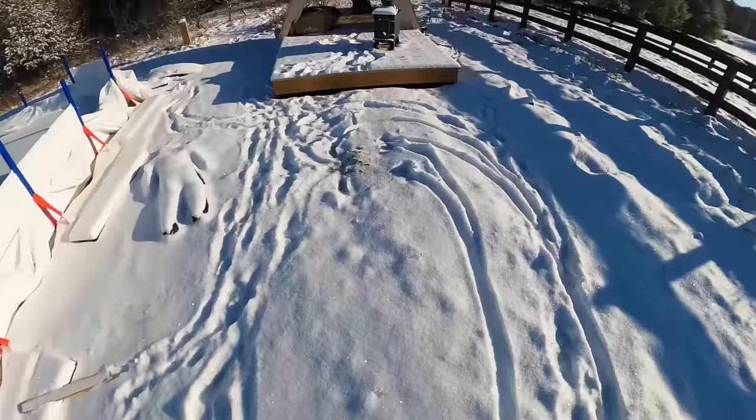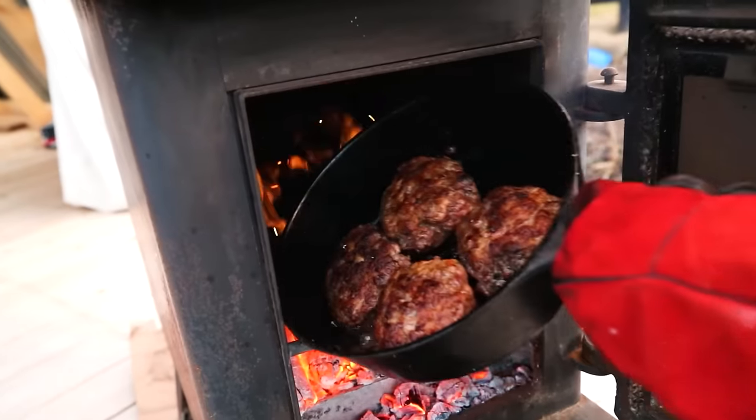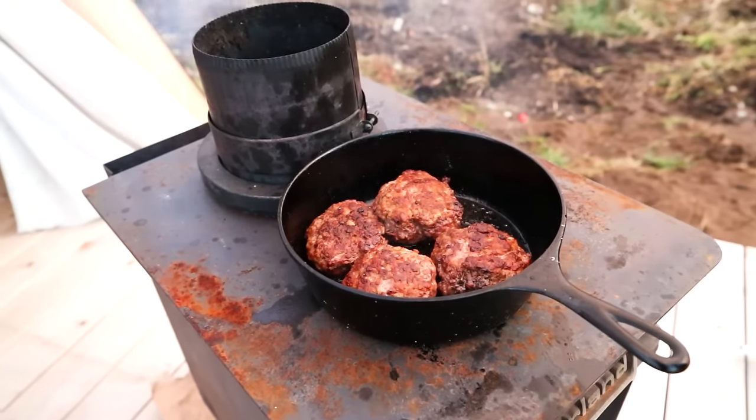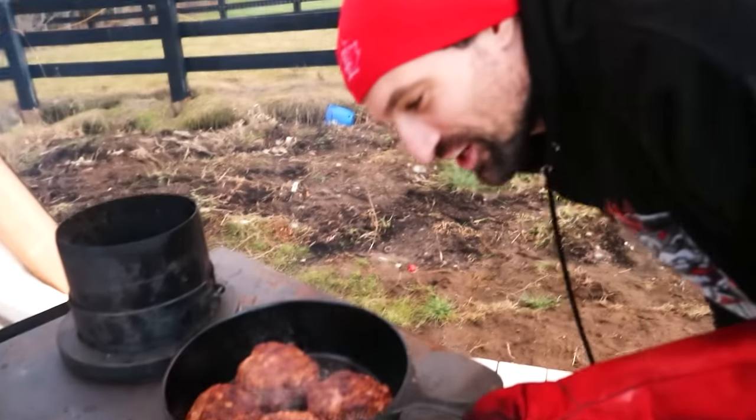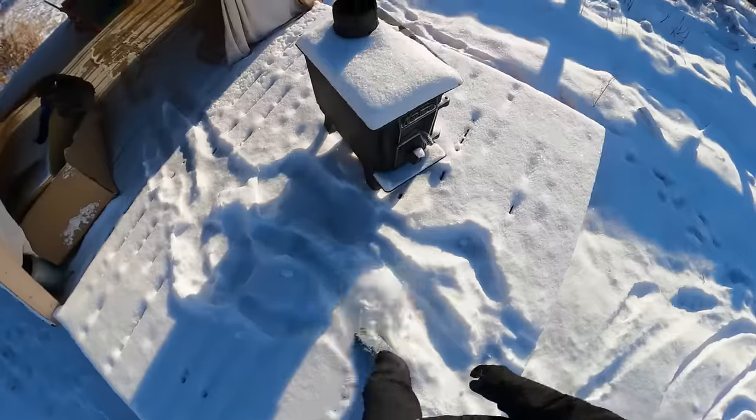We gotta get some skis on this little wagon. Cooked a nice meal in this stove the other day. That looks and smells delicious. Actually tastes really good. Nice and smoky.